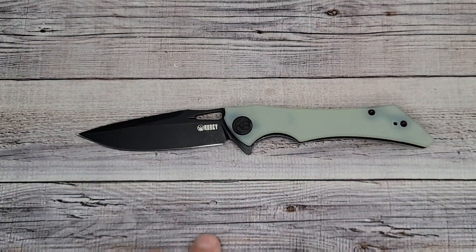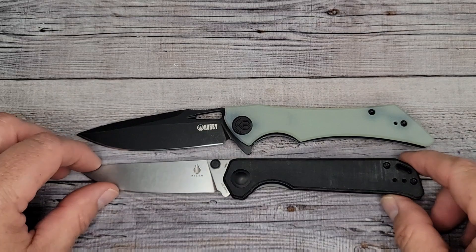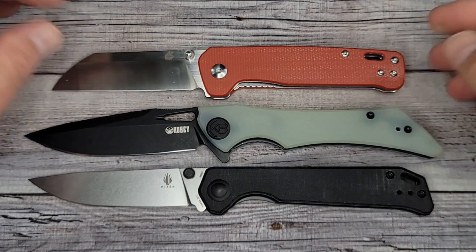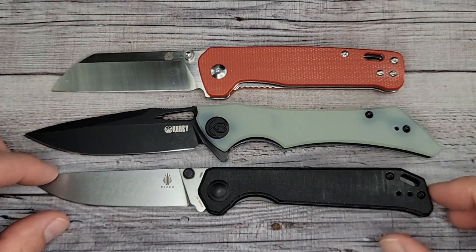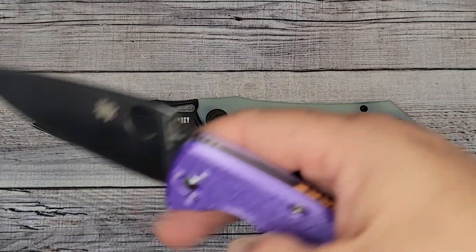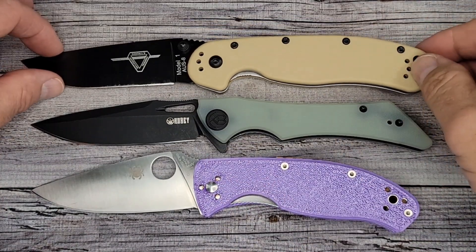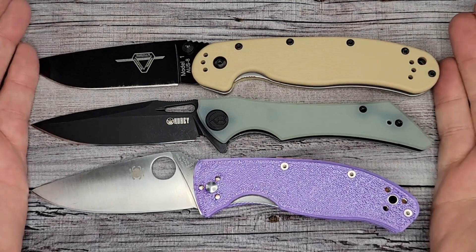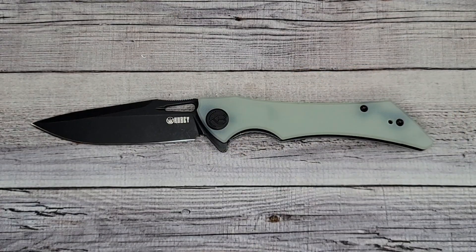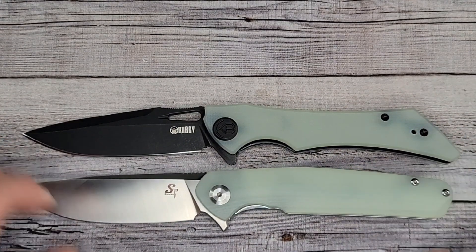Here's the Kaiser Beg lighter for some size comparisons, and of course the QSP Penguin — I tell everyone you gotta get a Penguin. You'll know the size of the knife I'm showing you because you'll have a Penguin. Here's the Spyderco Tenacious all dressed up in purple and the Ontario Rat number one. It looks like a longer knife until I put a couple big ones up.